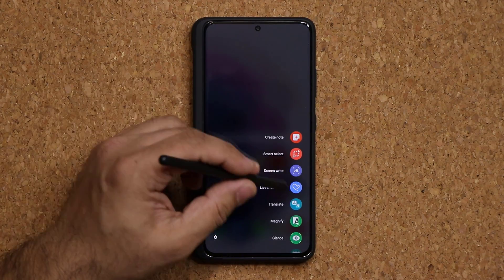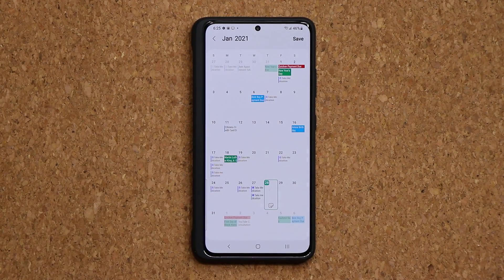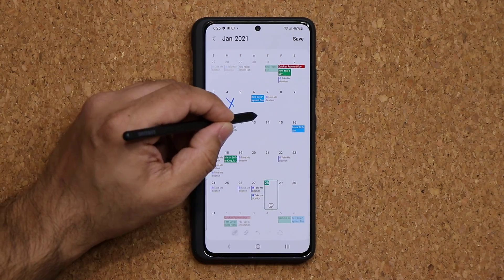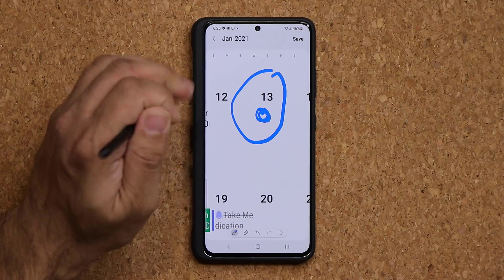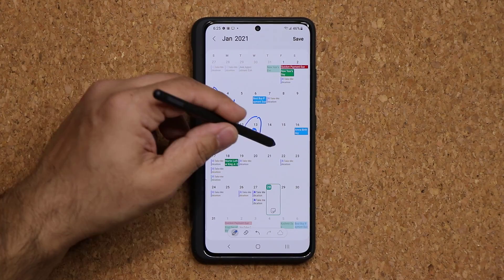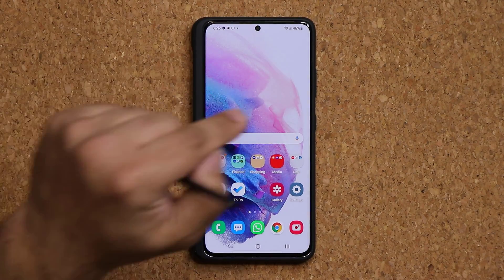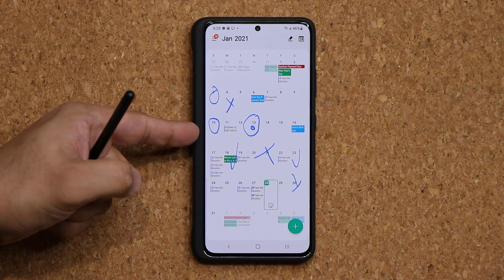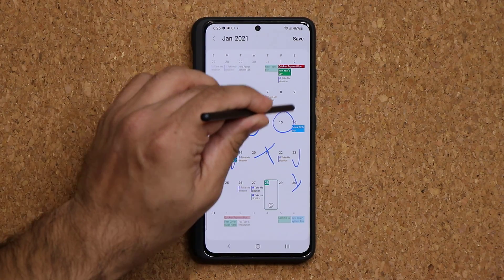We also have Write on Calendar. With your calendar open, you can actually write on it — mark certain dates as important, zoom in and make precise adjustments. It feels like a real paper calendar where you're taking notes with a pen. Save it and the calendar application shows you the markings. You can also tap the pen icon in the calendar app to continue marking.